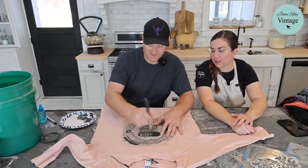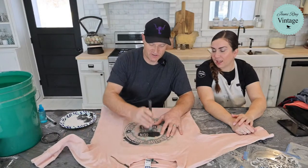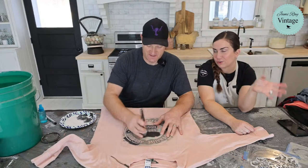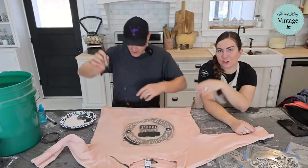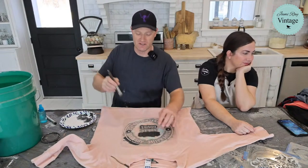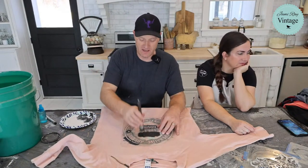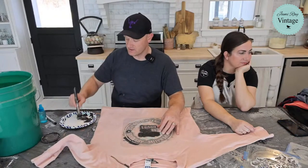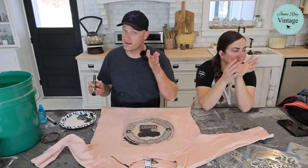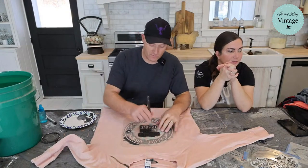If you accidentally got bleach on a favorite flannel or shirt, that's a perfect opportunity to upcycle it. This is actually the shirt I wore last time we did this project with channel members — they were the test subjects. We did have some errors, which taught us some good tips we'll be sharing today.